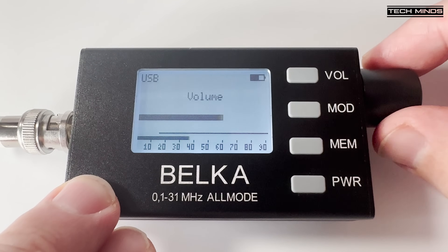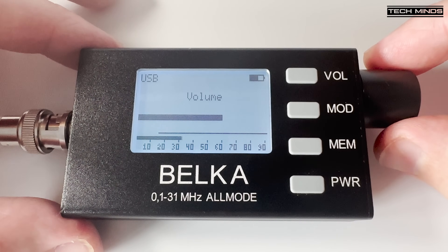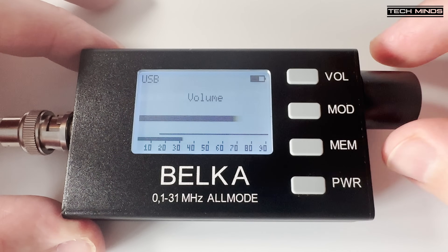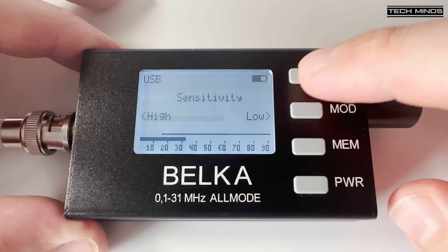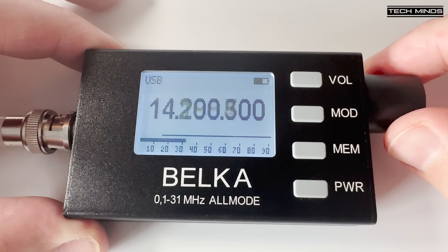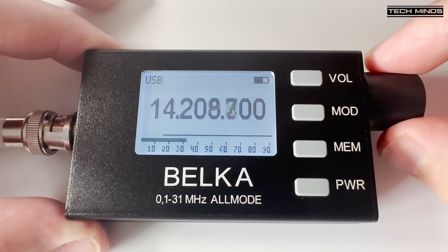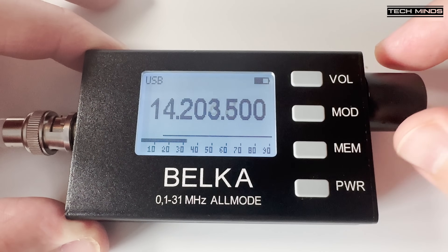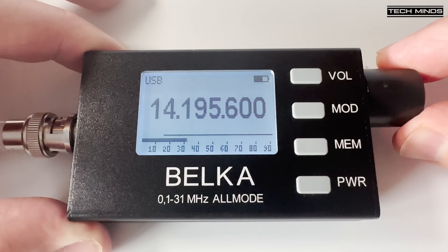The bottom of the screen shows a very responsive signal strength meter, which actually works really well. Volume is changed by pressing the volume button once and then turning the encoder. Press the volume button again and then you can change the receiver's sensitivity. I only tested with the sensitivity set to high, but you can change this if you're receiving an extremely strong signal — a bit like an RF gain reduction control.